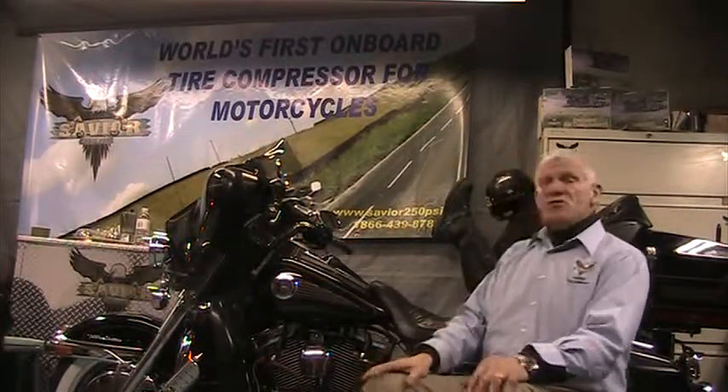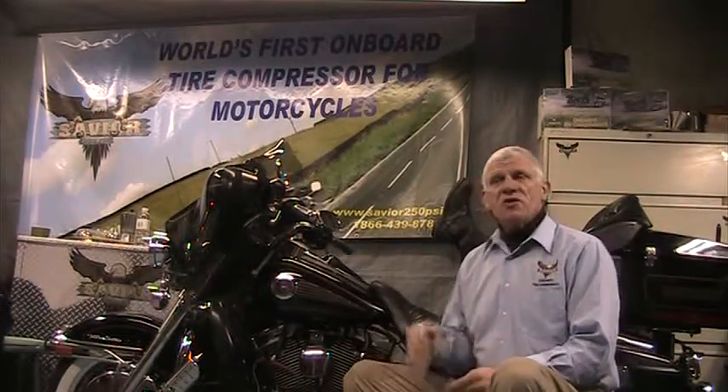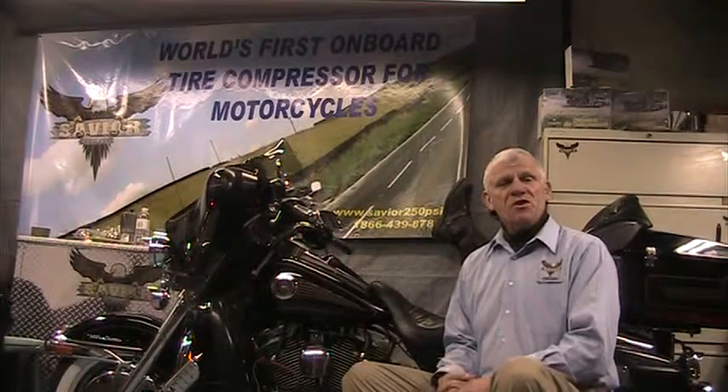This will prevent a dry start. Most damage to most engines is done at startup in the springtime. You can do a lot of damage to an engine at a cold start — damage that you might not notice right away, but you'll notice later as premature wear.